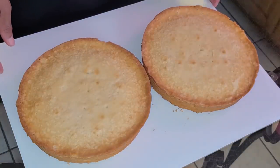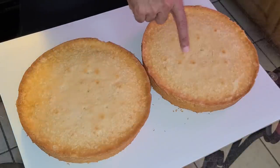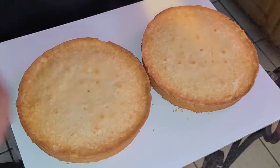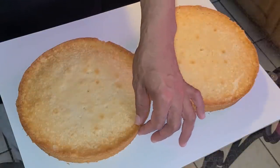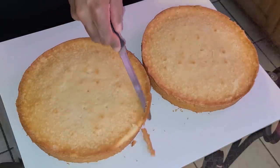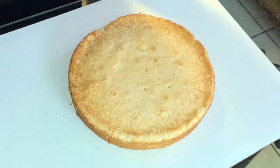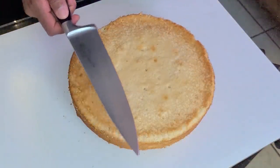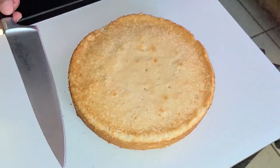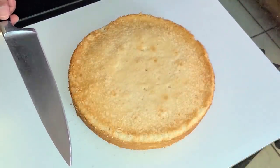Here we have our two cake layers baked and ready. My layers baked pretty evenly so I don't have a dome on top, but there's a little crust on the edges, so I'm just going to trim that off with a knife. If your cake does have a dome on top, just take your knife and trim it off to make a more level cake — that way it won't look lopsided once you add the frosting.